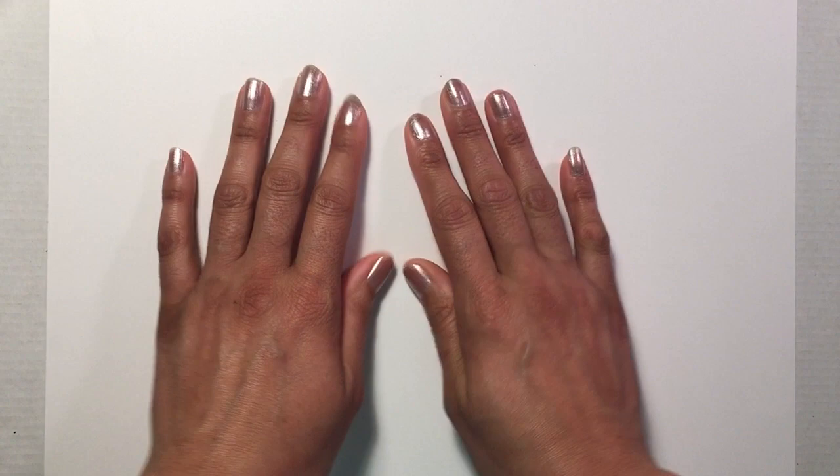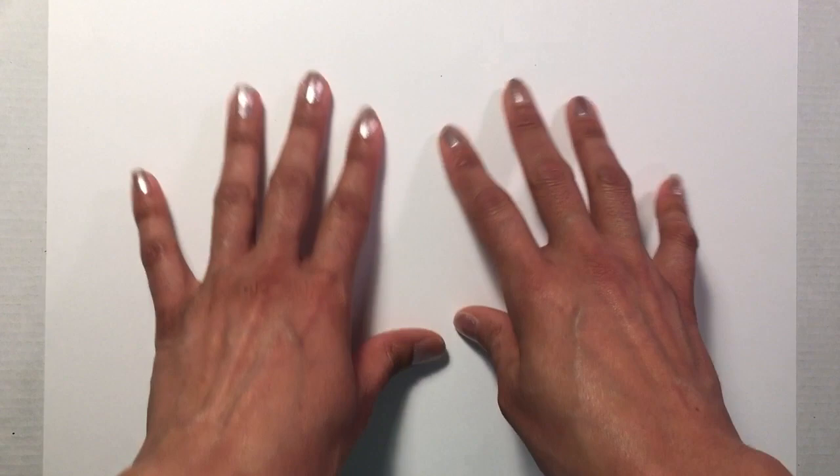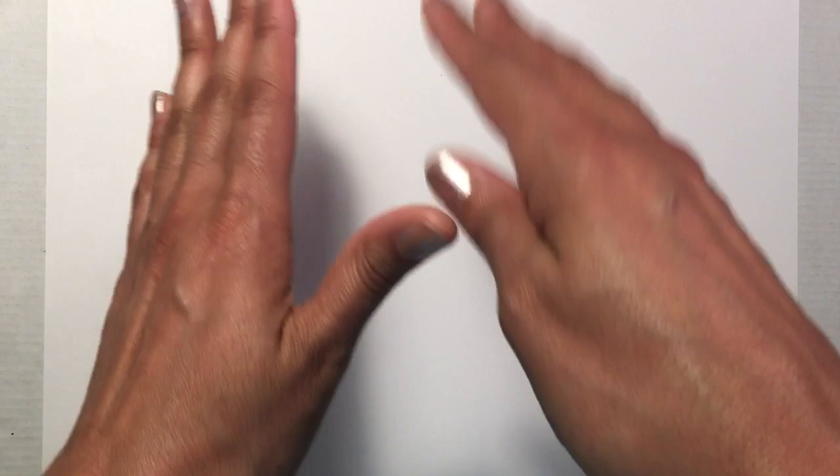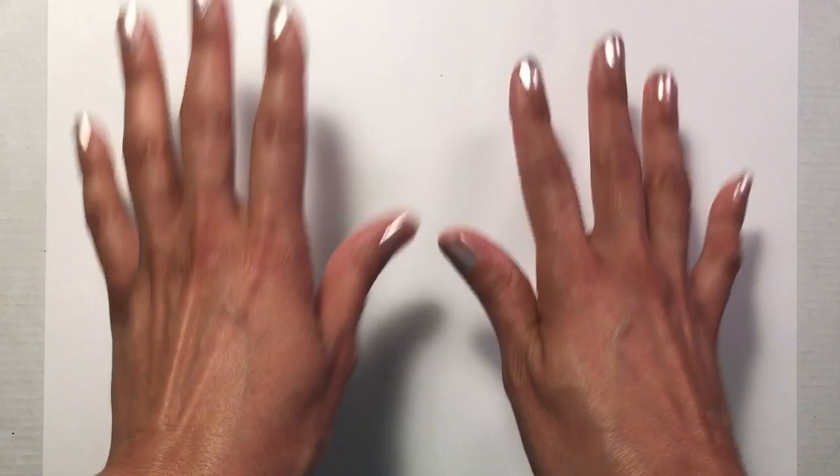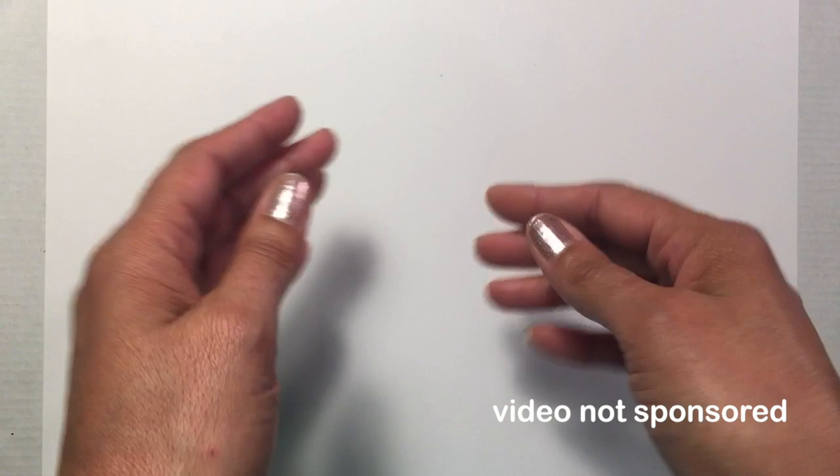Hey everybody and welcome to a new video on eStampley Art. In this video we're going to be doing a little bit of an art haul, looking at supplies that I purchased mostly over the holiday season last year. This will probably be the last art haul video I do for quite a while, because one of my 2020 art goals is to purchase less art supplies. I need to use what I have, though it doesn't mean I won't buy any — I'm definitely scaling back.